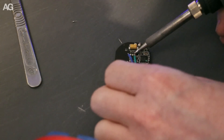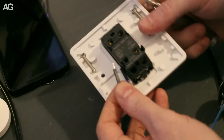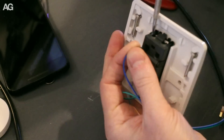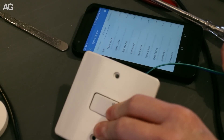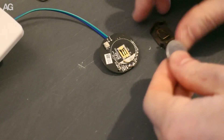The connections to the PCB were not great in a few places, so I did use some hot glue just to secure those down and stop the wires pulling out. At various points throughout this process I did stop and test everything just to make sure it was still working and I hadn't broken anything.